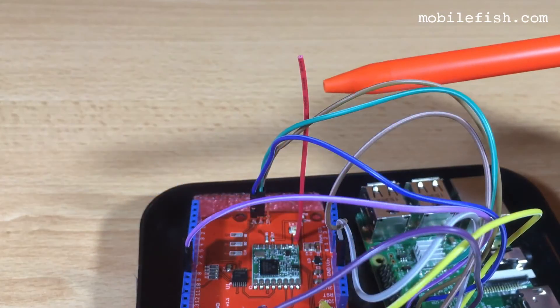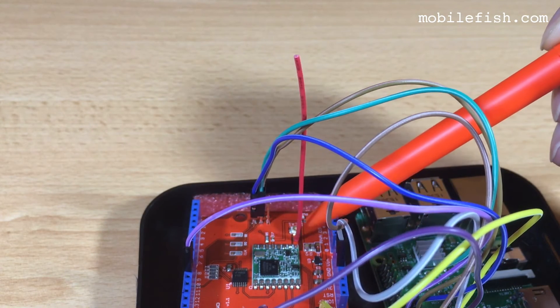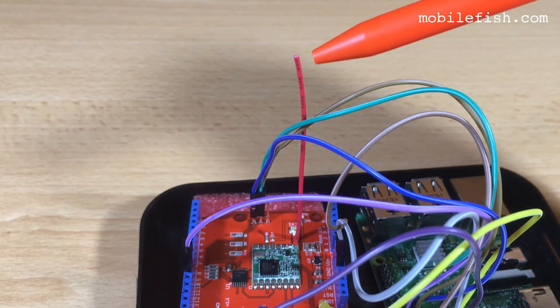The antenna is exactly 82 millimeters long, measured from the top of the PCB to the top.